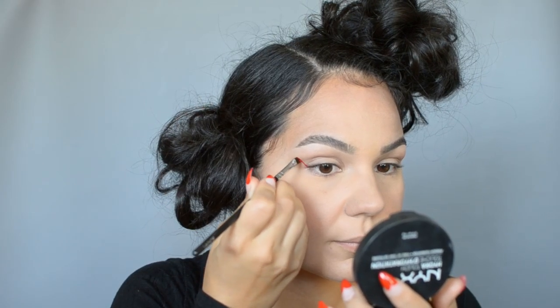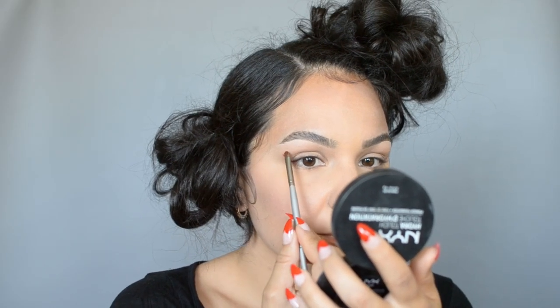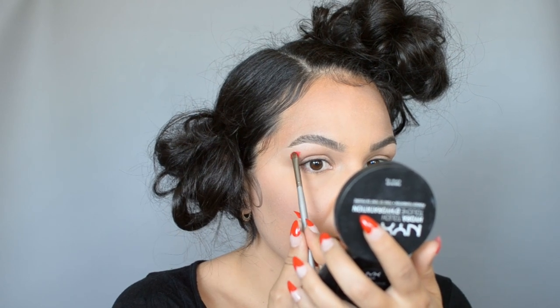I've prepped my eyelids using eyeshadow primer and a neutral color all over the lid. Then I'm going in with my sharp angled brush and a liquid lipstick and creating a line on the outer corner of my eye, similar to how I would for a winged liner.